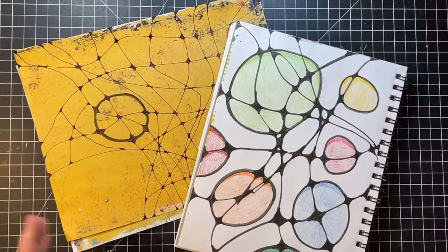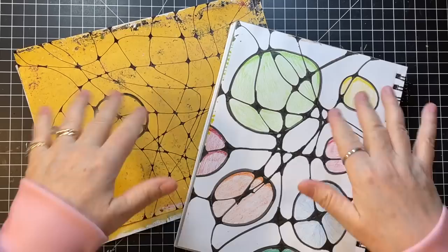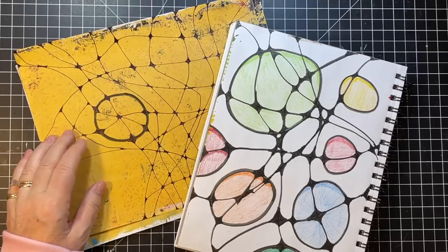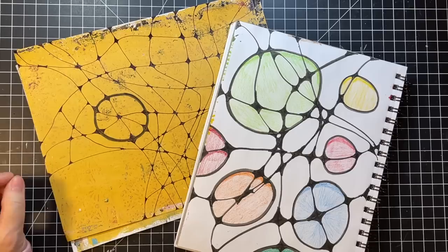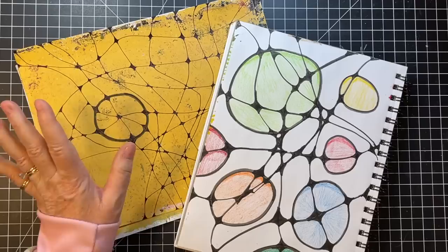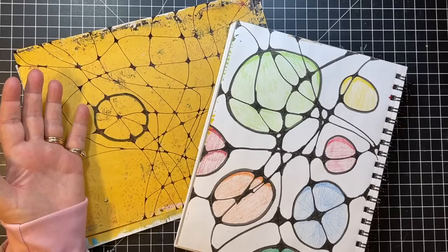Shannon Green had a video on it — she's so amazing — I'll link it down below for you. This art was invented, I guess you could say, by a psychologist, Pavel Piskarev — probably slaughtered that — in 2014. So it's been around a while. There's lots of videos out there besides Shannon's, but I just discovered it.